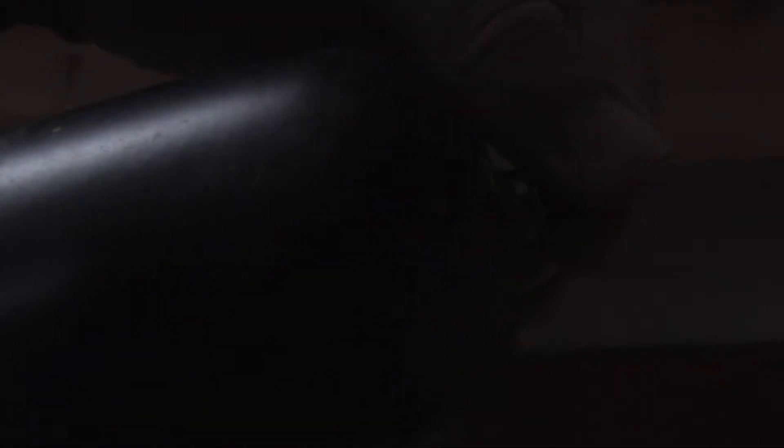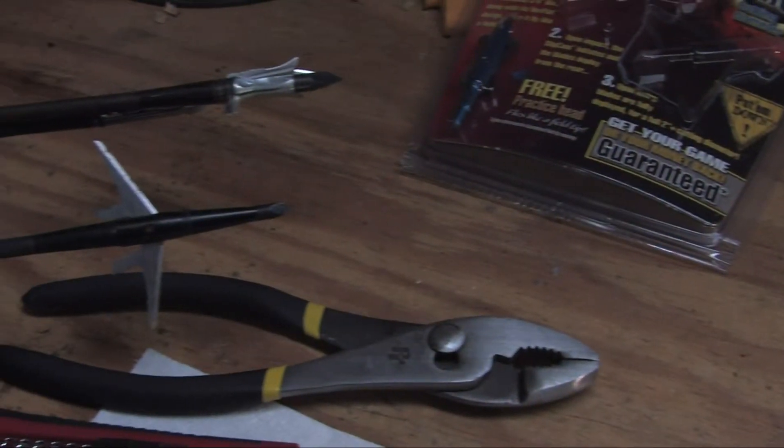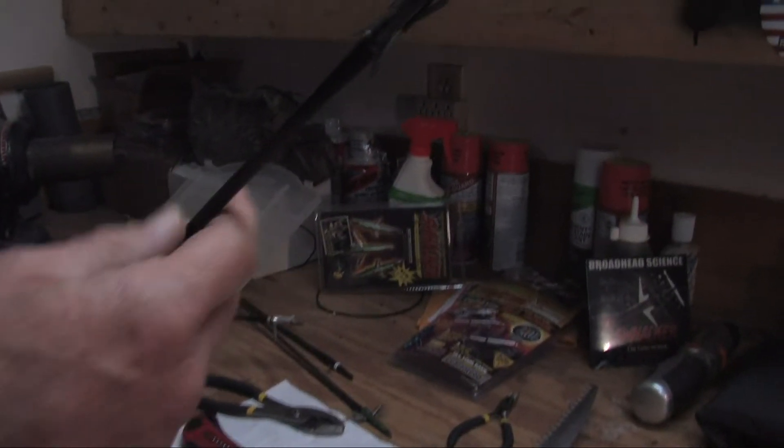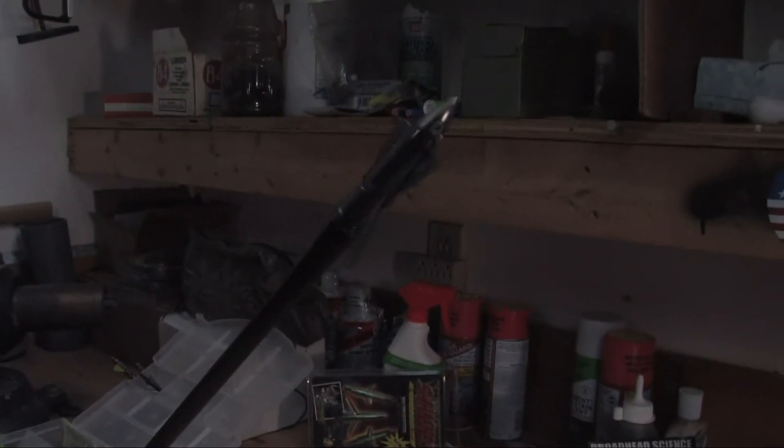Let me show you something. Step into my shop — we're going to do a little science on this one. Mechanical broadheads: there are some really important things you need to understand about them. We're shooting them largely because they fly so well; it's the accuracy that's why we're shooting them. But mechanical broadheads come with kind of an Achilles heel, a weak point.